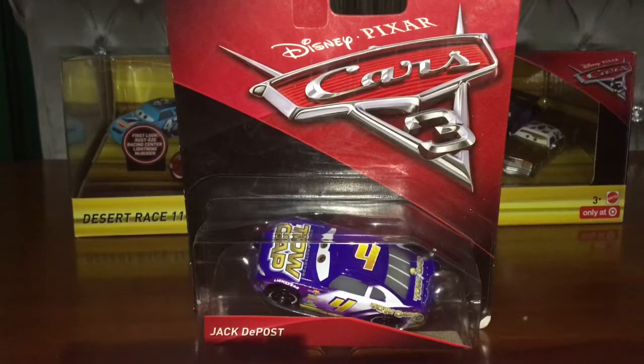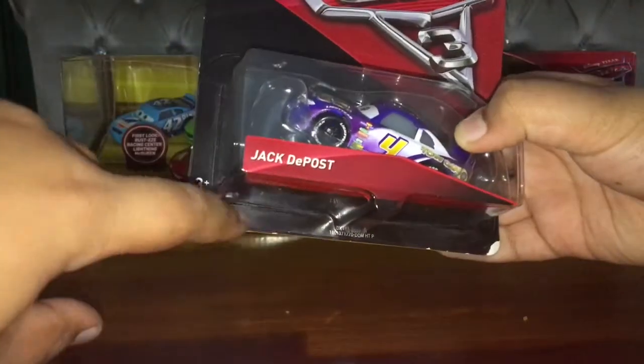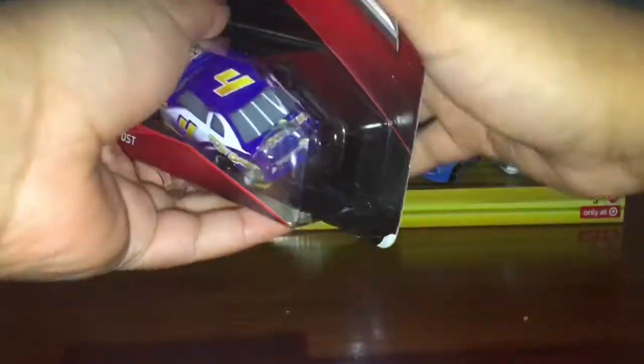Hey guys, it is WhitePotatoYT and today I'm going to be opening up a Disney Pixar Cars 3 diecast from Mattel called Jack DePost. He races for ToeCap number 4 in the Piston Cup from Cars 3. Let's open him up.